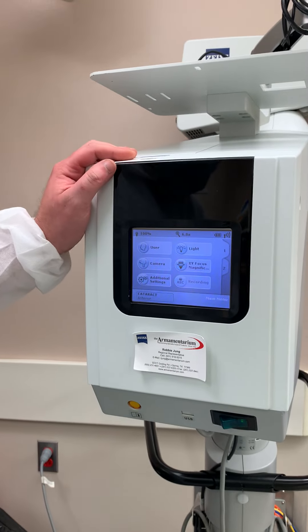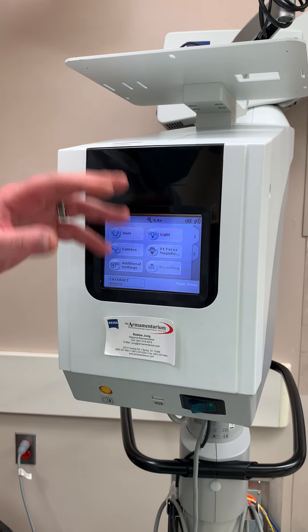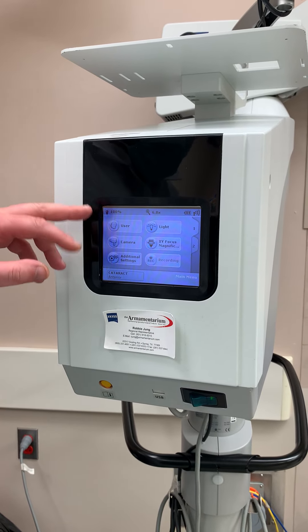This is an in-service on a Lumira 700. First thing you obviously want to do is turn it on. It's going to take a little while to load up. Once it's loaded, it will come to this screen.